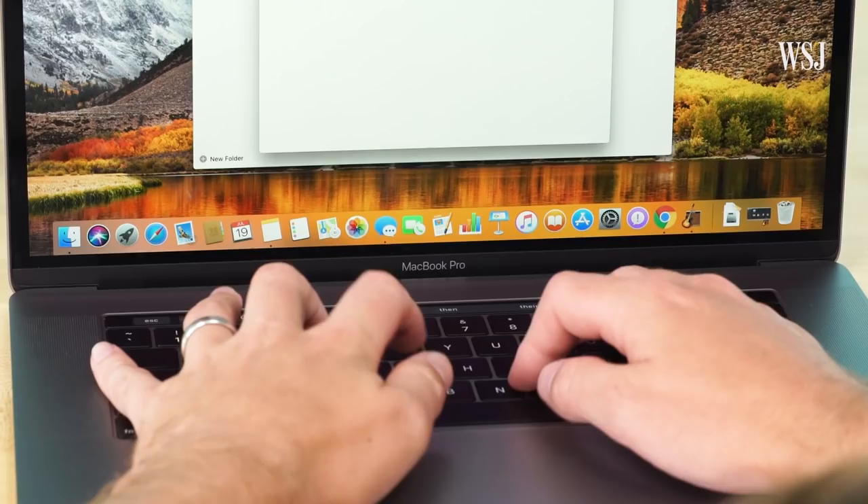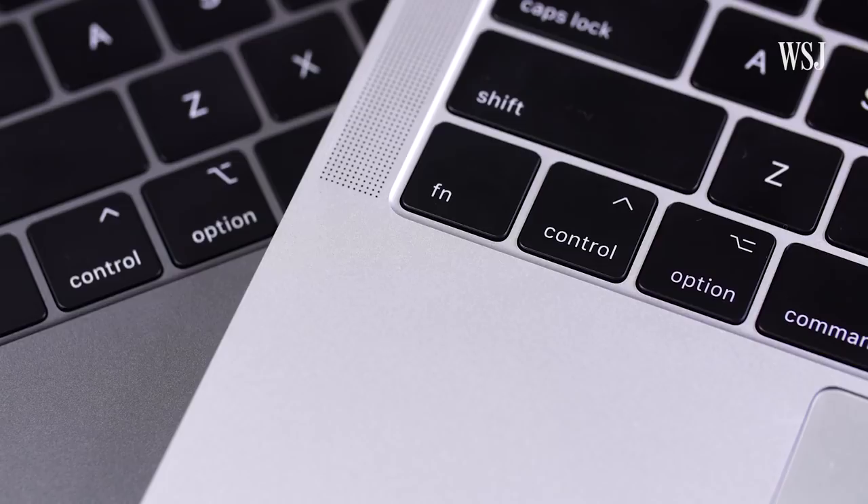In general, I think a keyboard is way more important to how most people work than a processor bump. Apple really only made one change to this, the third generation of its so-called butterfly keyboard.